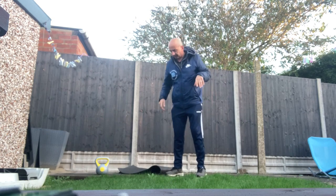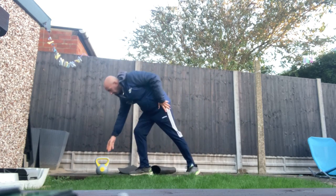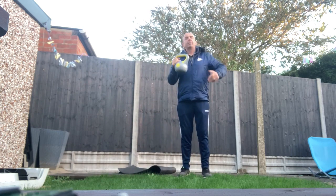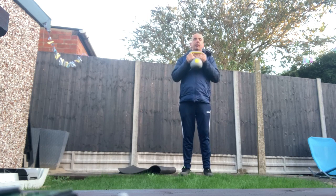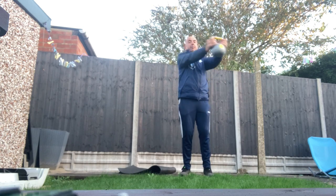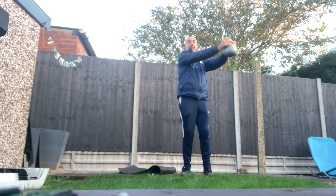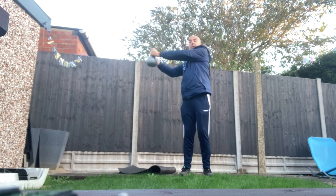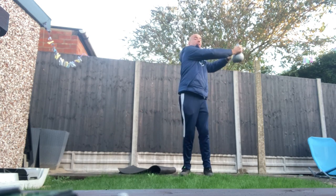I'm going to show you a standing exercise called the Russian Twist. You can also do the Russian Twist sitting down. With this exercise, remember: feet on the floor, straight legs, arms straight at chest height. You can use any weight — doesn't have to be a kettlebell, this is a kettlebell, even a tin of beans. Go left and right and you'll feel your stomach. Don't move your feet.